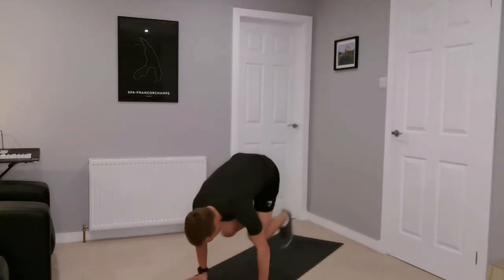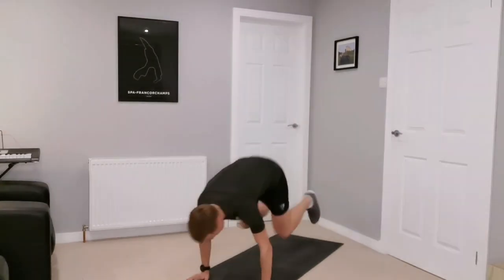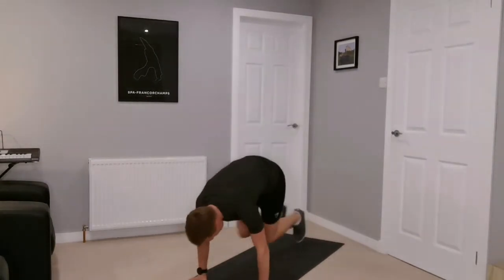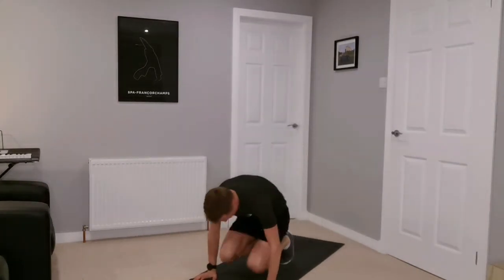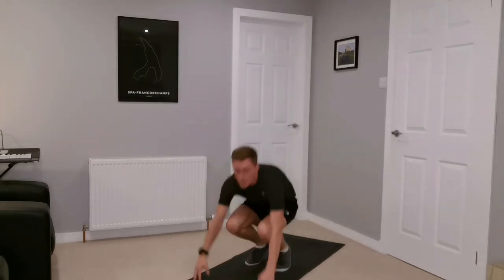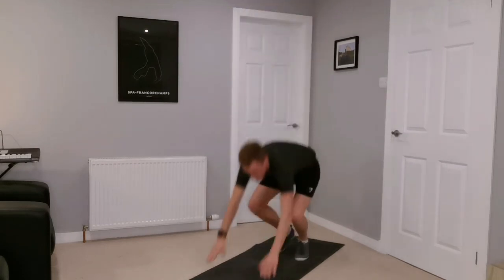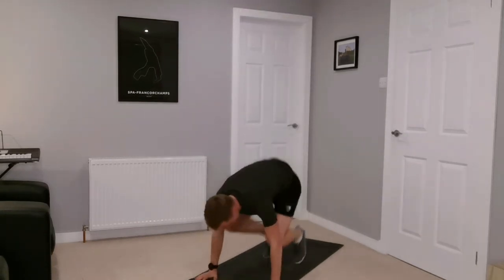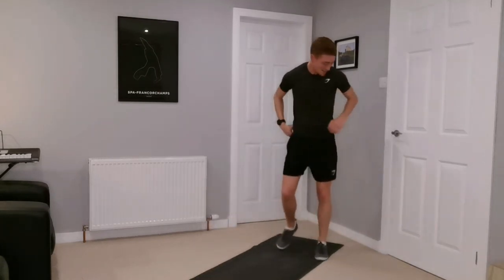Ready and go — burpee: one, two, three, up tall. One, two, three, jump up tall. Get them down low, extend those legs out, two, three, up tall. Let's try and get one more — one, two, three, up tall, one, two, three. And rest — short recoveries today.